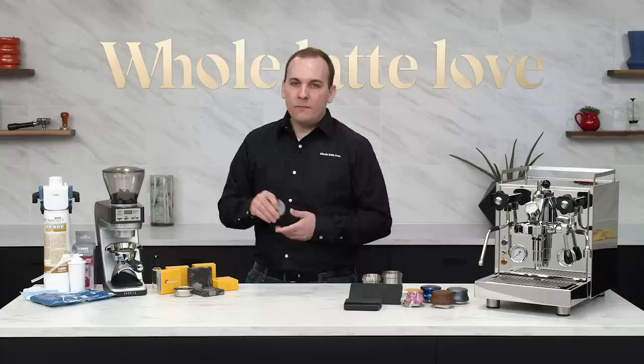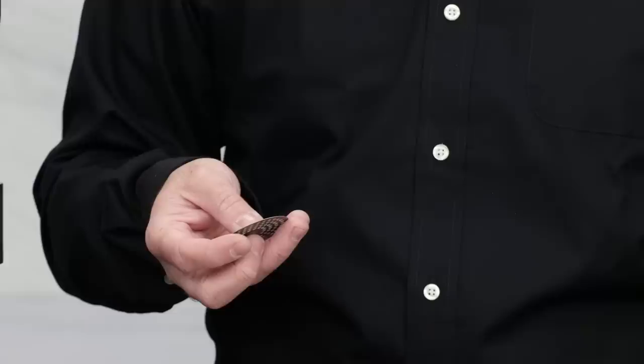We've made it a point to offer shower screens for just about every type of machine we sell, so take a look for yours in the Pro Brewing section — you're going to find it.